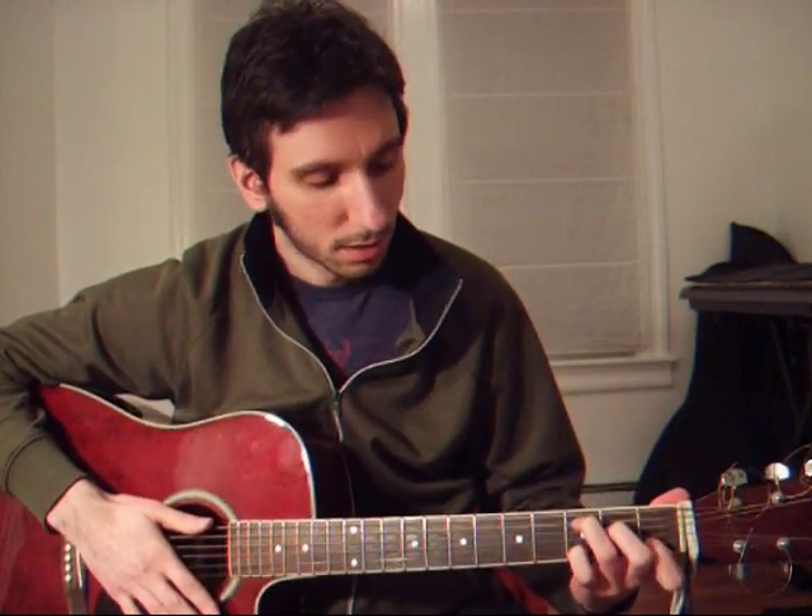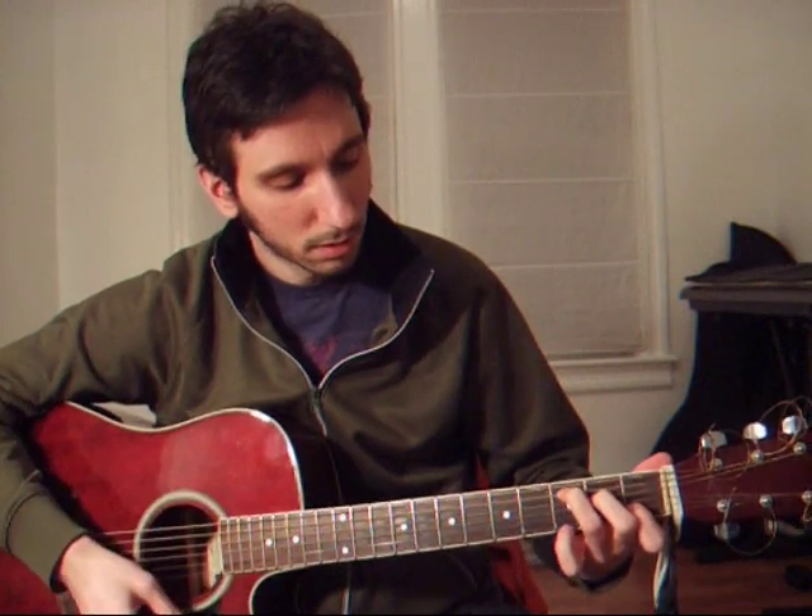So it's easy. C. Then C9 — I'm just going to add my pinky to the 3rd fret on the B string. That's a C9. So again, C major, add my pinky to the 3rd fret on the B string — C9.